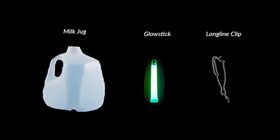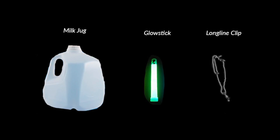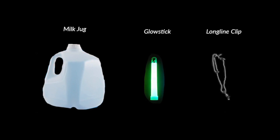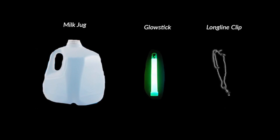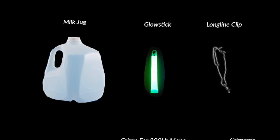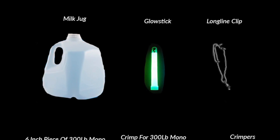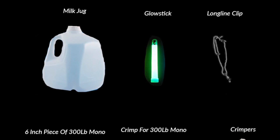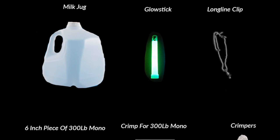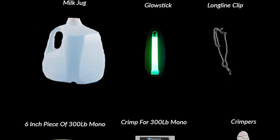Alright, so the next thing we're going to cover is making a basic swordfish buoy. You're going to want at least four to six of these on your boat when you're nighttime swordfishing. There are a number of different types of buoys that you can use, and we'll include some videos on how to make those, but the one we're going to show you in this video is really the simplest and one of the most effective buoys you can make for nighttime swordfishing.